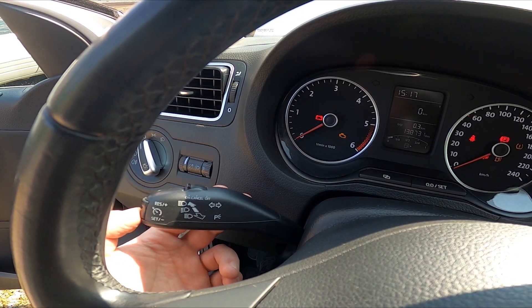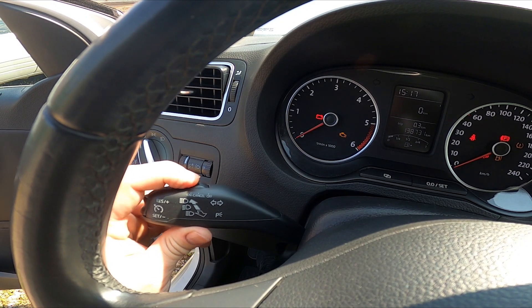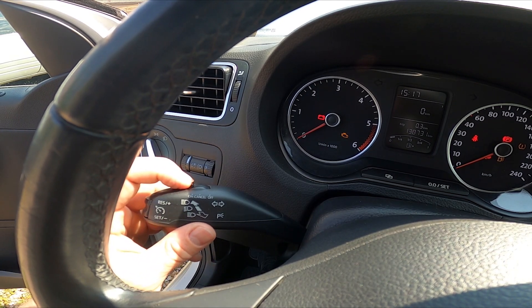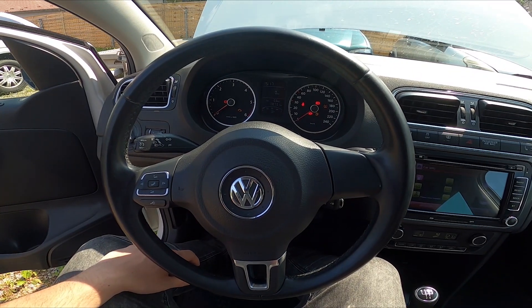To increase the speed, press the plus button. To decrease it, press the set minus button. To pause it, tilt the lever. To cancel and start over again, press the set minus button. To disable cruise control entirely, switch it back to off — and that's basically it.